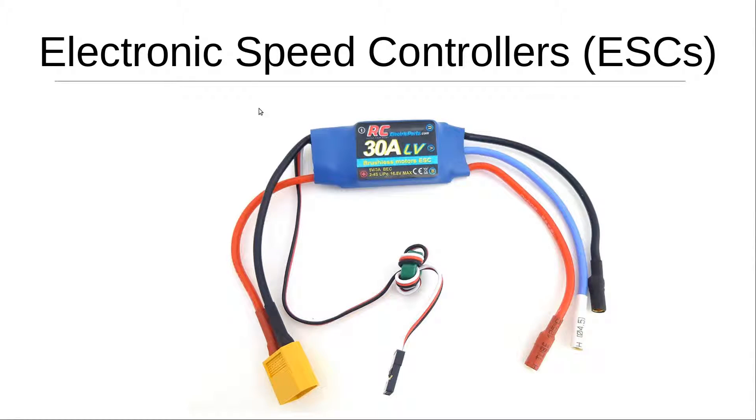Hey, what's up everybody, it's Jason from CodeMonkeys and welcome to another Code Monkeys tutorial. In today's tutorial we are going to be discussing electronic speed controllers, ESCs, specifically in the context of RC drones.